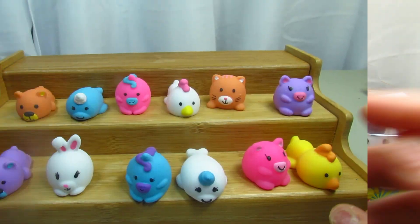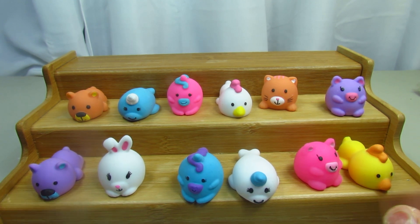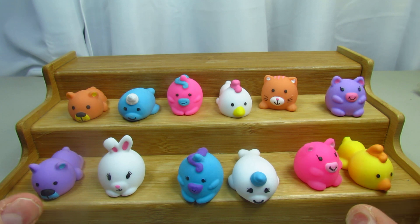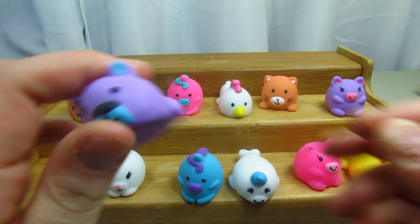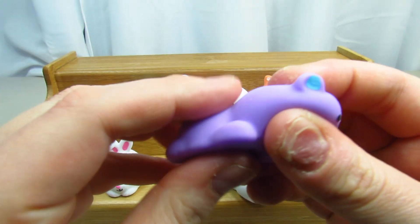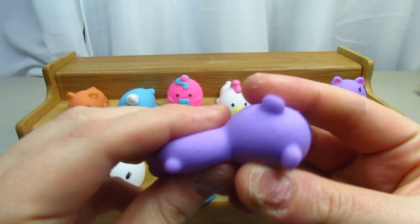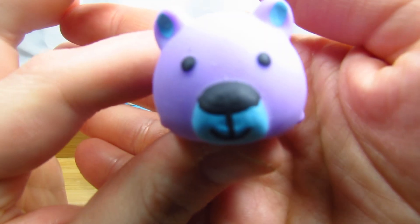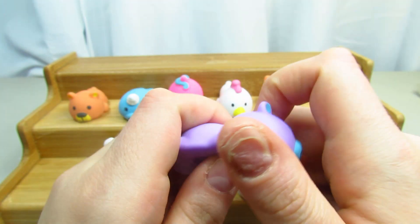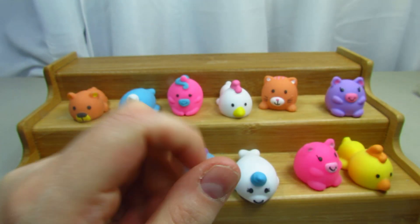Okay guys, I got them out of the package so let's take a look and see what each of the animals are. There are a lot of different colors of the same animal, which is pretty cool. This one is a bear, and they are squishy — he's bobbing his head. Look at that bear, that is actually really cute.